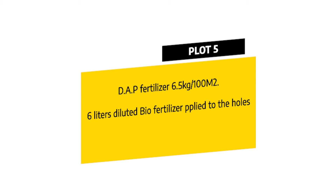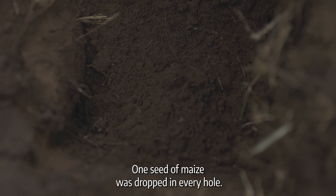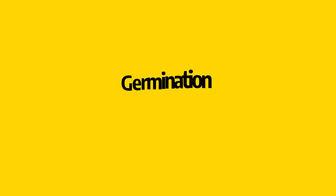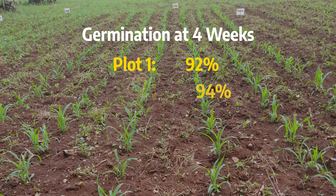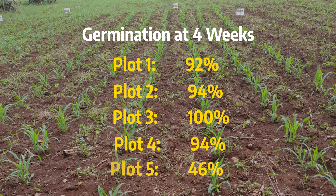For plot 5, DAP fertilizer was applied at 6.5 kilograms per 100 meters squared, and 6 liters of diluted home biogas fertilizer was applied to the holes. One seed of maize was dropped in every hole and covered with a light film of soil. Four weeks after planting, we assessed the germination percentage of each plot and found that plot 1 had 92%, plot 2 had 94%, plot 3 had 100%, plot 4 had 94%, and plot 5 had 46%.